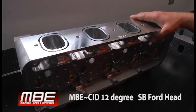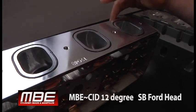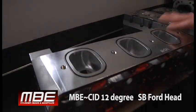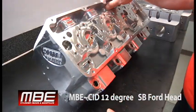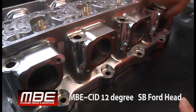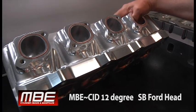We can O-ring the intake flange and the exhaust flange. We can set this up for raised cam, regular cam, and standard cam height for pushrod clearance. You can see all the lightening done on the exhaust side, and we also O-ring the exhaust flange if you want that done.